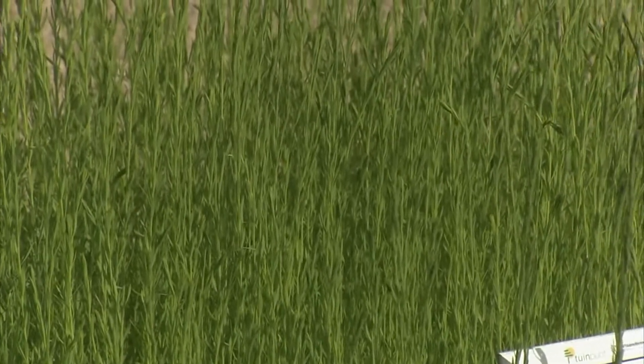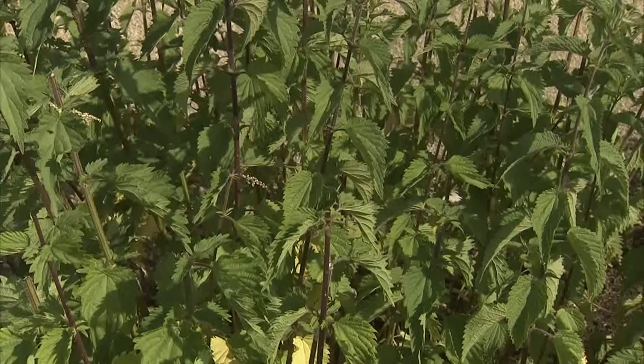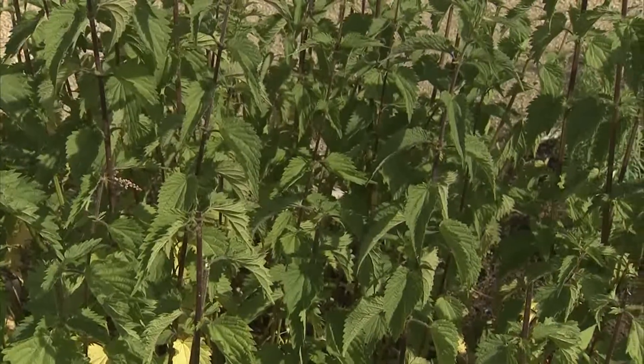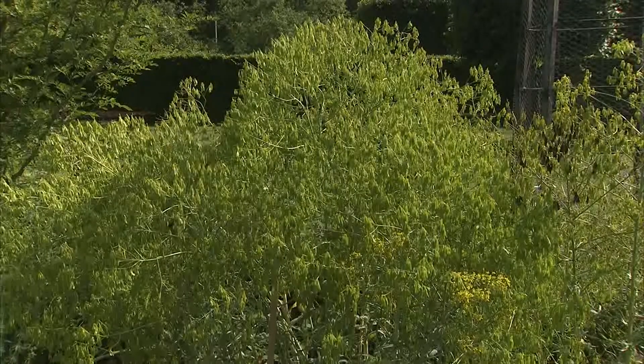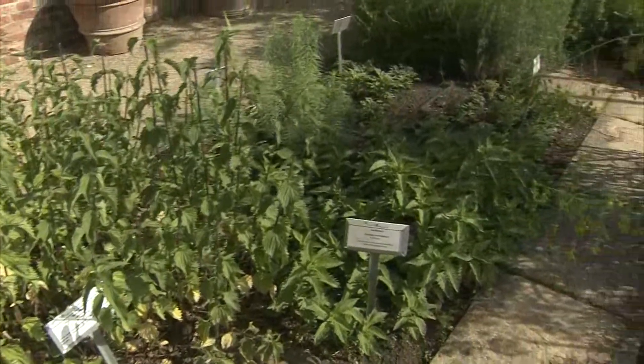Welke andere onderdelen vinden we hier nog? Daarbuiten heb je natuurlijk ook nog een beetje de nijverheidskruiden. Dat zijn kruiden die ook gebruikt worden in de industrie. Een vlas bijvoorbeeld is daar een product van, de mooie blauwe vlasbloemen waar eigenlijk linnen van gemaakt werd. Maar ook brandnetels die gebruikt werden om bijvoorbeeld neteldoek te produceren. Dan heb je ook nog de verfkruiden, waar vroeger de natuurlijke verfstoffen mee gemaakt werden.